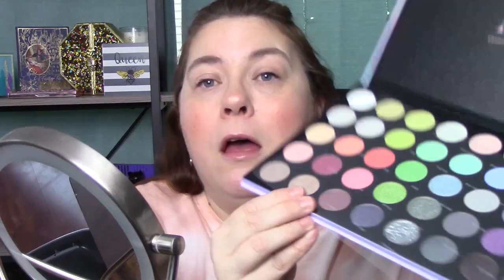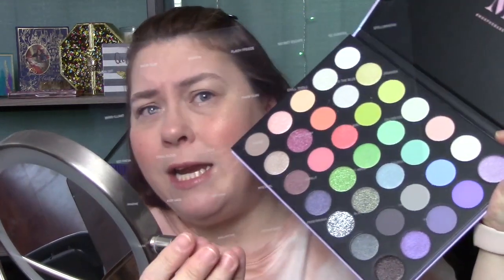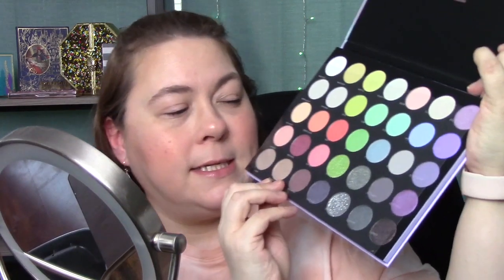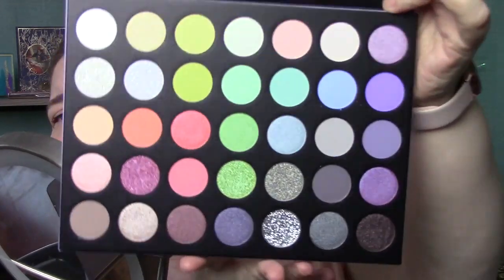I want to show you guys the palette — I showed you the front, but let me show you the inside because it is so pretty. One thing I can already tell you in this review slash tryout that I don't like: they only have the shade names on the little piece of plastic. If you lose that piece — and who keeps that? — you're not going to know the shade names.